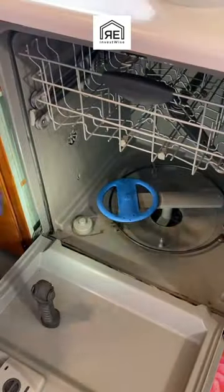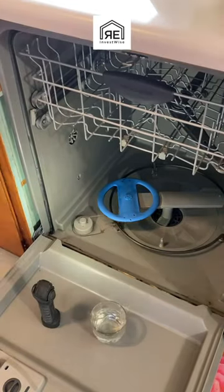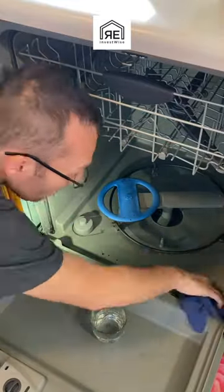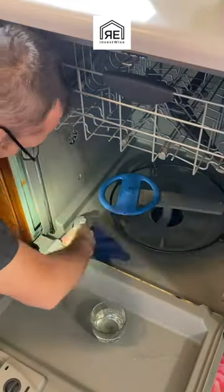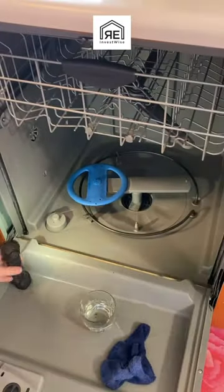We got to clean the dishwasher filter and even the cabinet of it as well. I noticed it was getting a little disgusting looking, so I'm just using hot water and vinegar. That's how I clean mine. Then I run a cycle with vinegar in it, a cycle with soap in it, and then a rinse cycle.